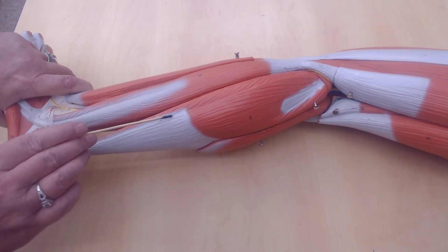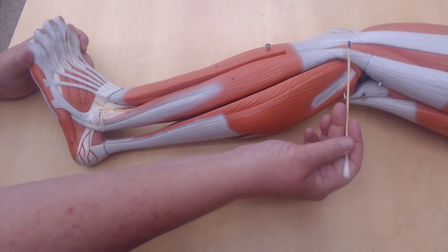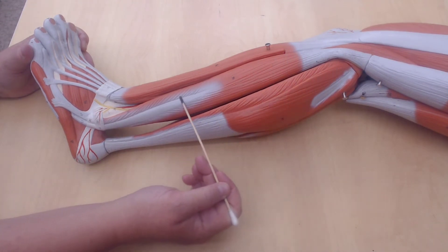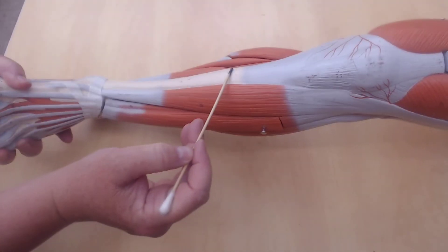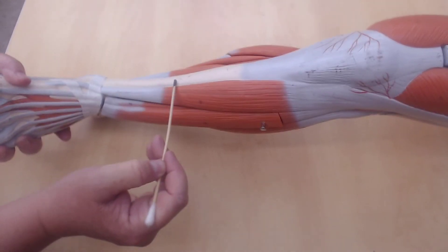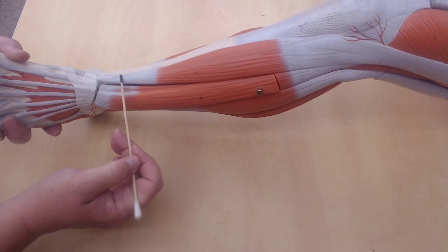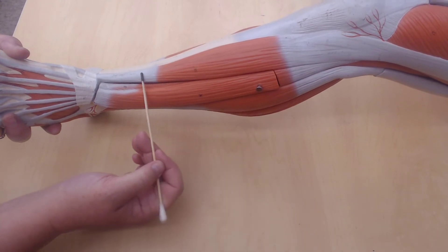The soleus muscle lies underneath the gastrocnemius muscles. This muscle here is the fibularis longus — it lies over the fibula. What you're seeing here is the tibia — this is why our shins feel so bony, because there's not even any muscle, it's just bone right here. This muscle here is called the tibialis anterior.